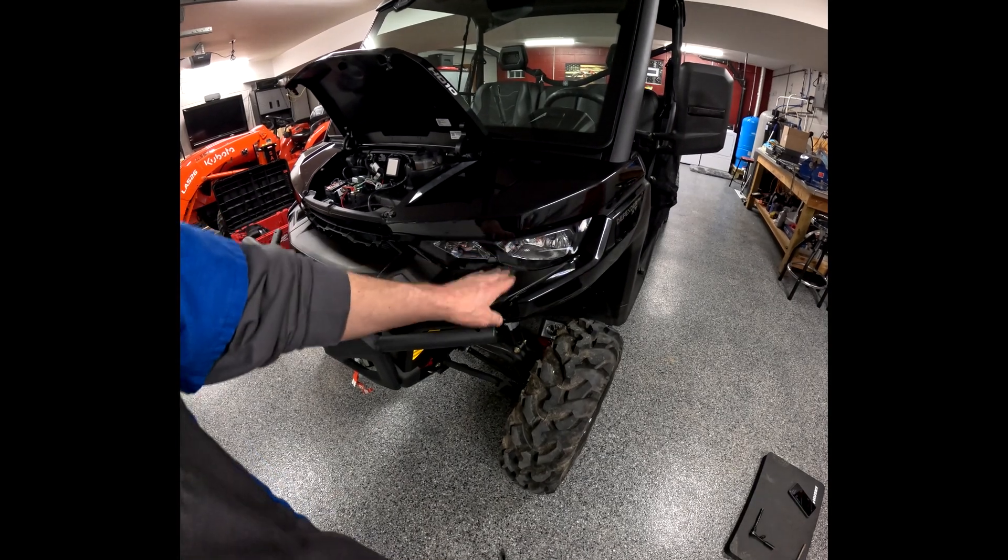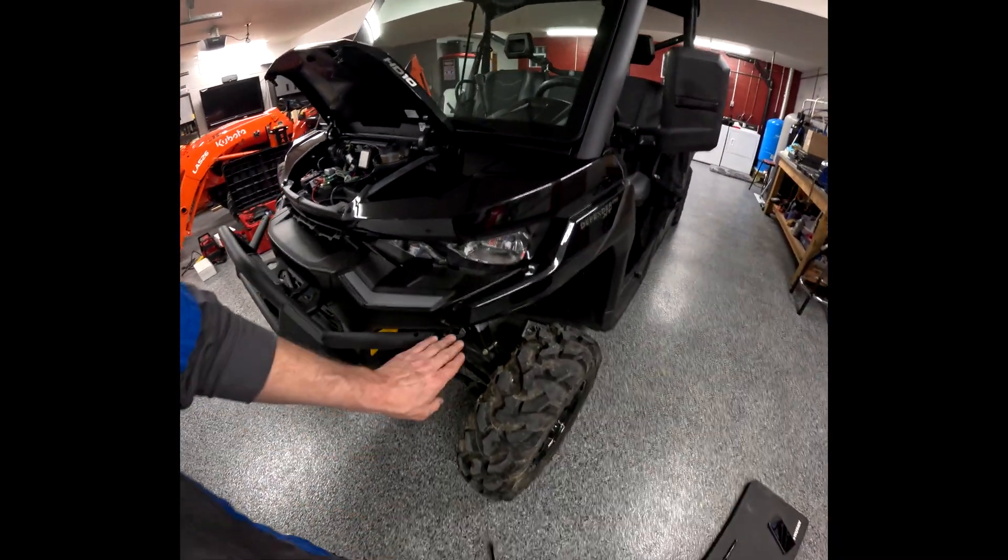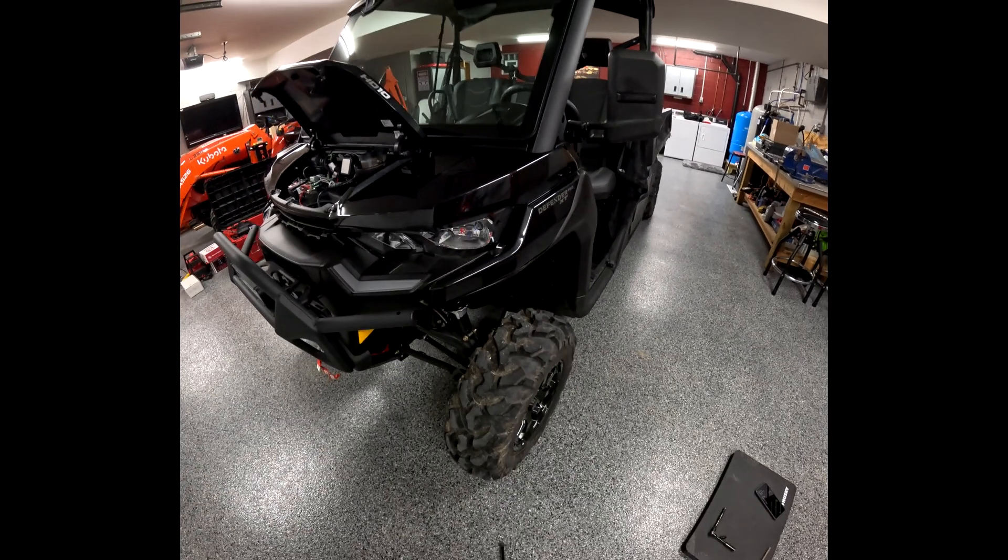After you slide your fenders back on and get your hood bezel back in, keep in mind there are two screws in here you have to put back in.